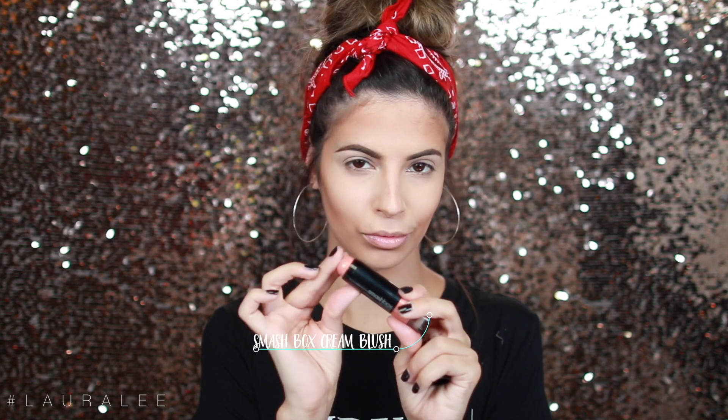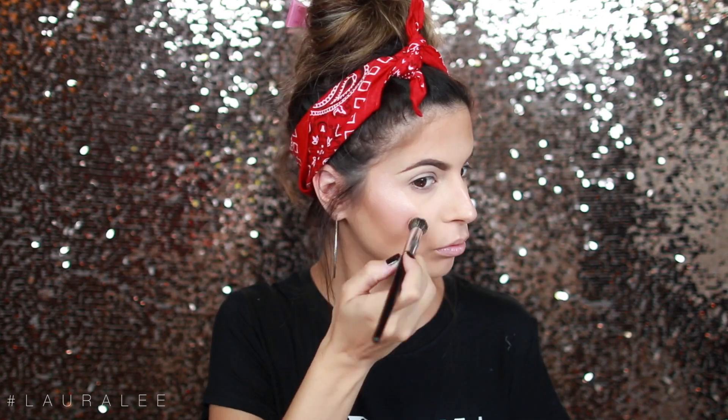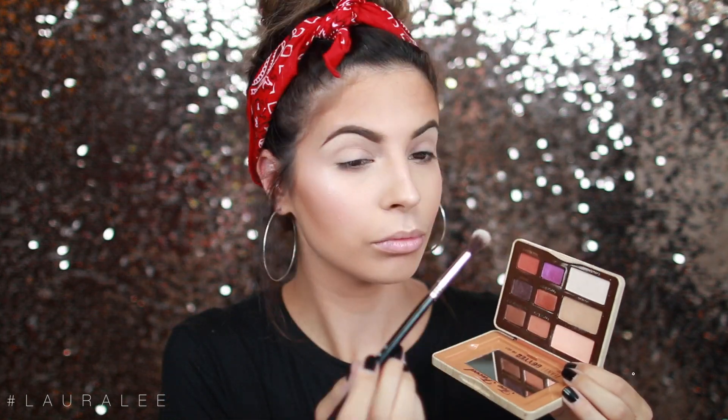Now I'm going to go in with a cream blush, because blush is always the first thing to go whenever it's hot and sweaty. I'm just going to dab this on my cheeks with two fingers. If it's not bright enough, you can add a powder blush on top — and the powder blush will last longer. Same method goes with a highlight: I'm going to be using the Wats Up by Benefit, and it's going to last so much longer because it's a cream and not a powder. If it's not bright enough for you, just add some powder on top and you will be ready to go.